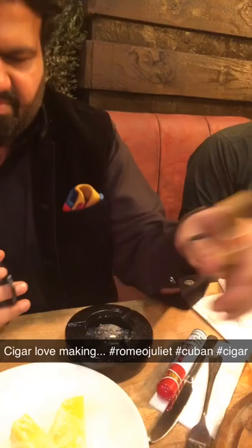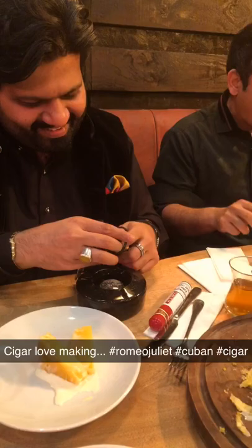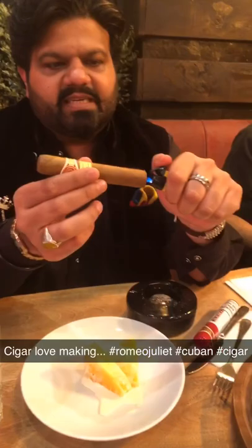It's like making love. Let me show you. It's like circumcised. So you cut this just a tiny little bit. Accident happened.